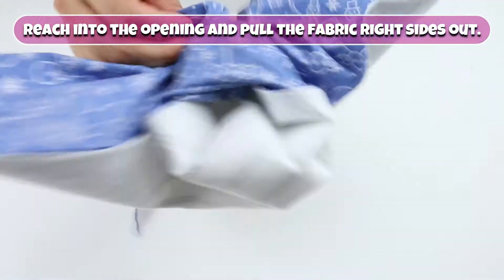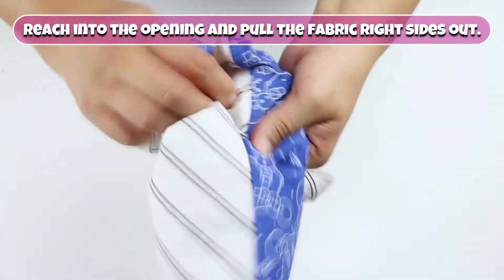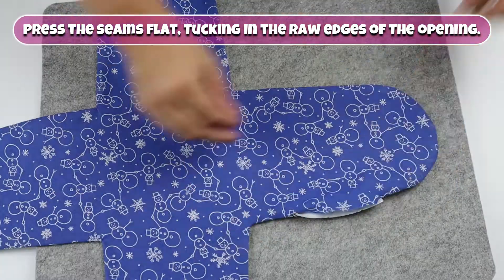Reach into the opening and pull the fabric right sides out. Press the seams flat, tucking in the raw edges of the opening.